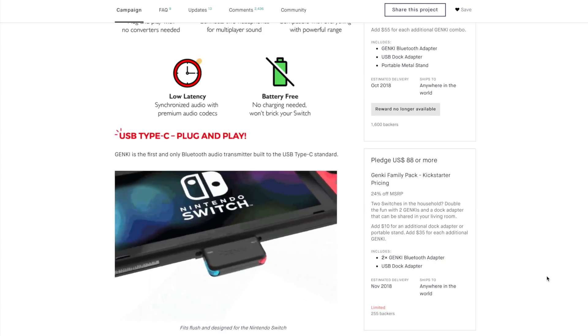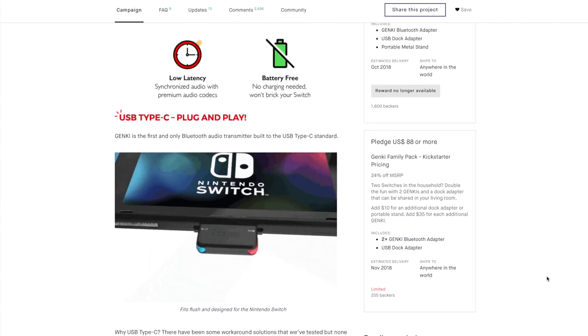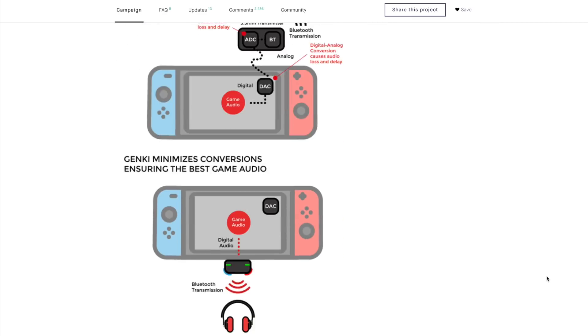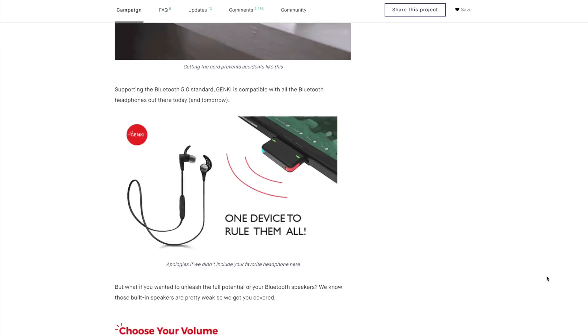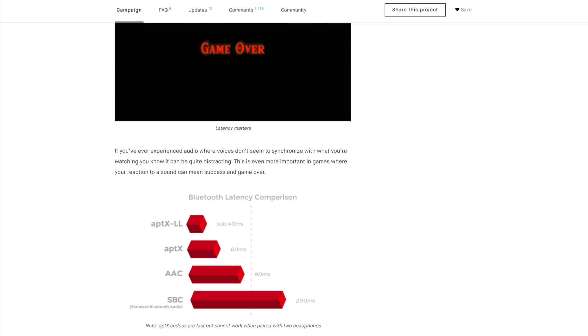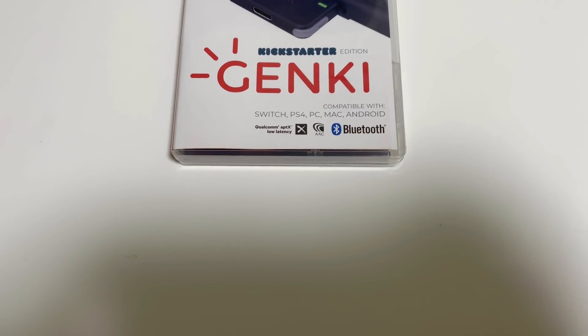So when this Kickstarter came along I was really excited. It's battery-free, it just plugs into the USB-C, it pairs easy, it has low latency — it's basically everything that you would want.